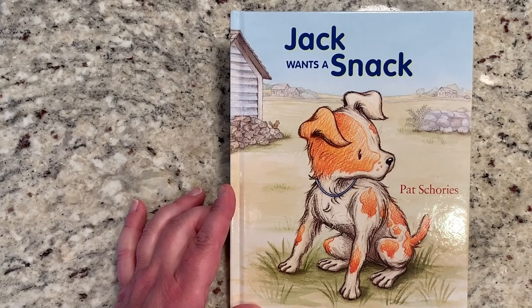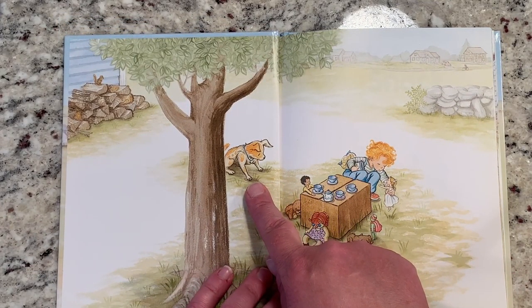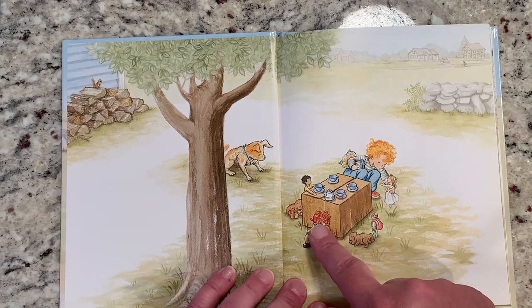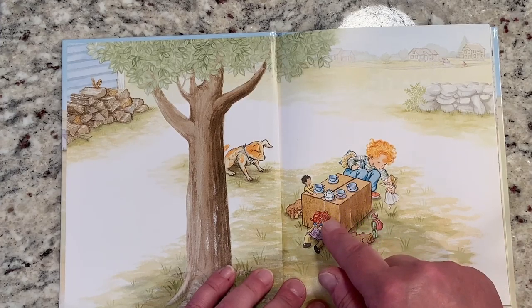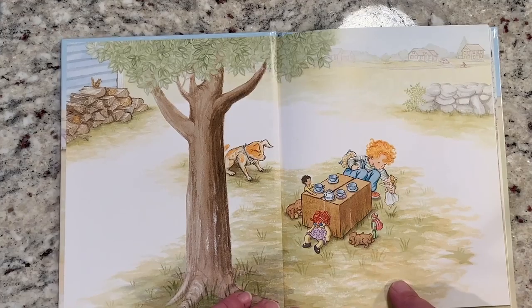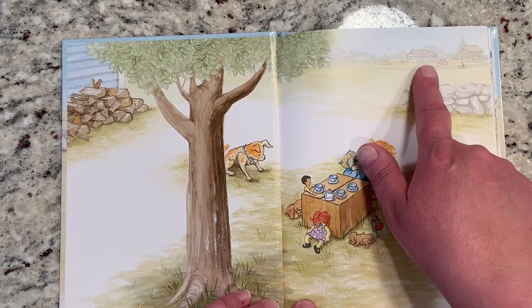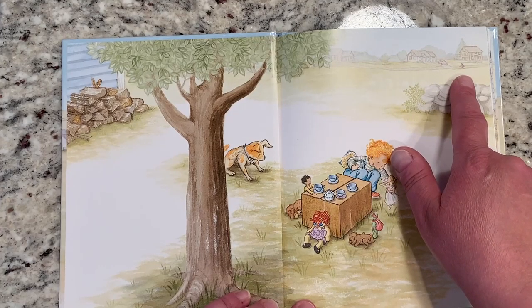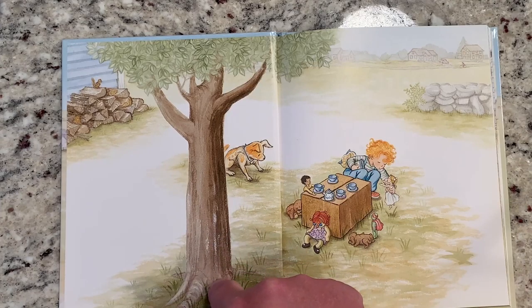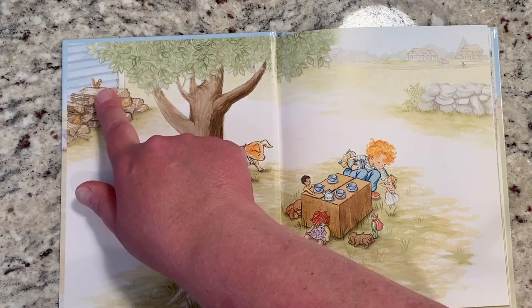'Jack Wants a Snack' by Pat Shoreys. Here is Jack, a little dog, and here is a child that owns Jack. It looks as though the child is having a tea party because I see a teapot, tea cups, and some dolls and stuffed animals. Do you see anything else in the picture? I see a wall made out of stones, I see some houses, a car, someone on a bicycle, a great big tree right here, and next to the house I see a wood pile — oh, and I see a chipmunk on top of the wood pile!